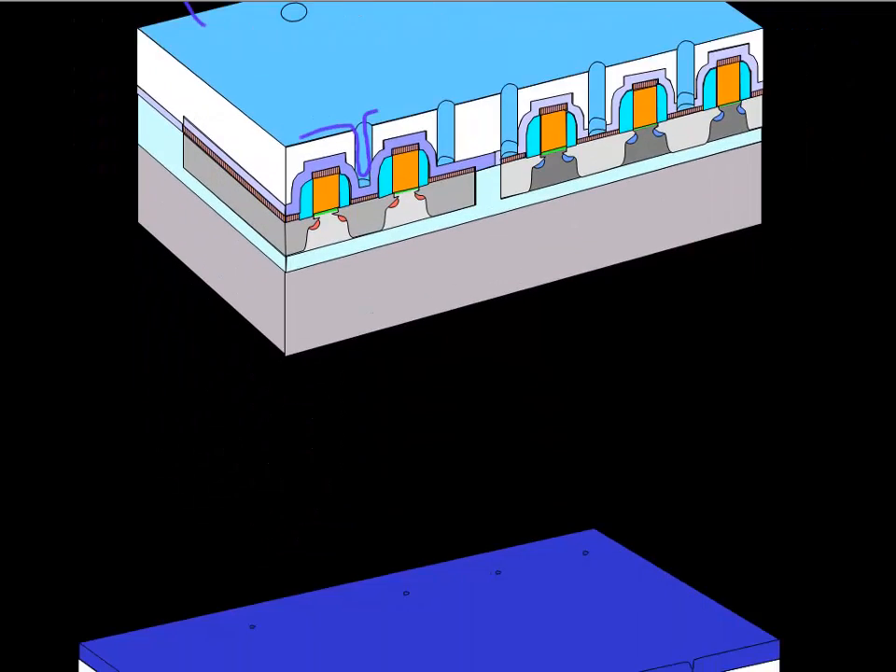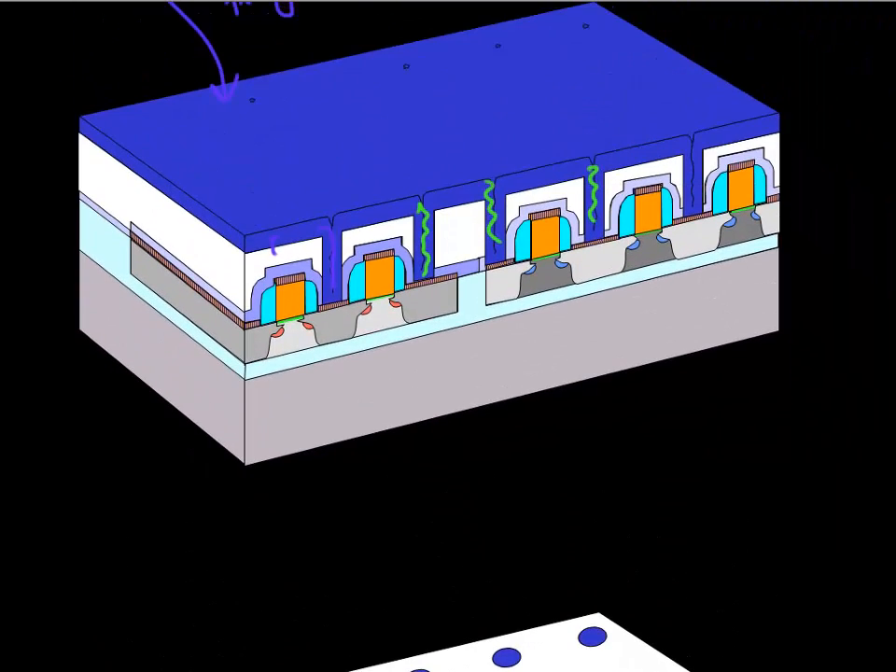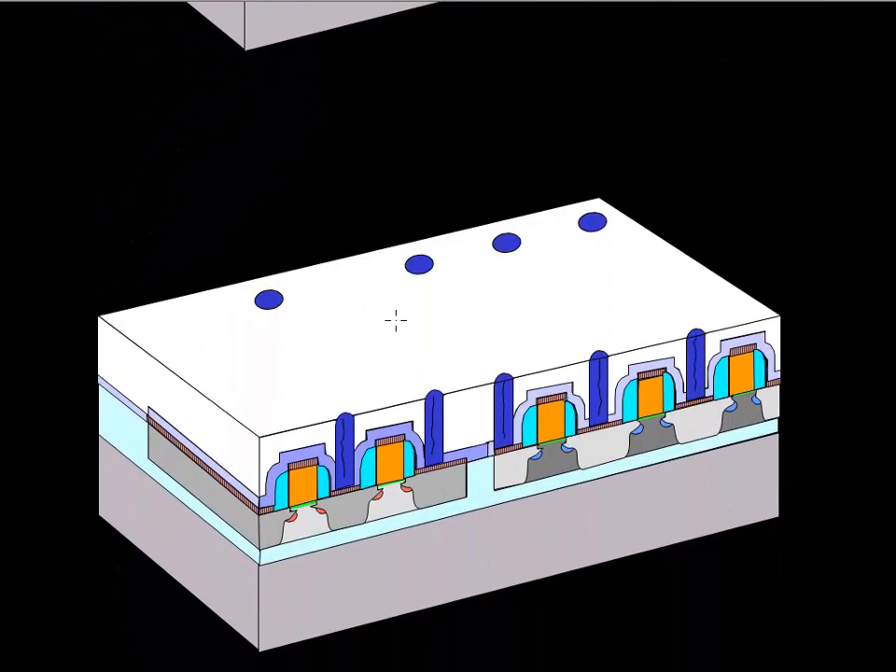Then we do a CVD deposition of tungsten, which is the plug material. Again, it's a CVD process, so it grows from both sidewalls and you can see it leaves a seam in the middle. The next thing is to polish it off - we polish off the extra tungsten on top and also the TiN barrier layer. What you are left with are these nice plugs now filled with tungsten.